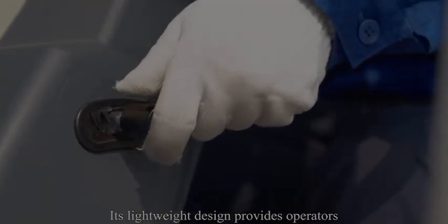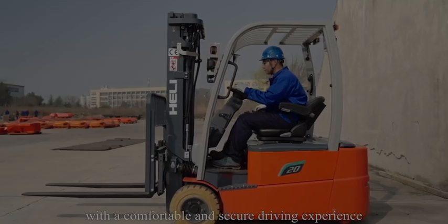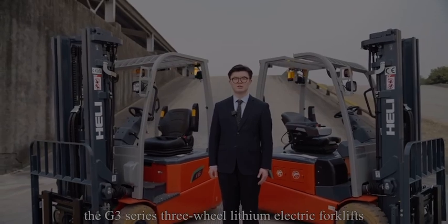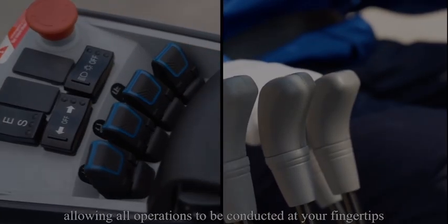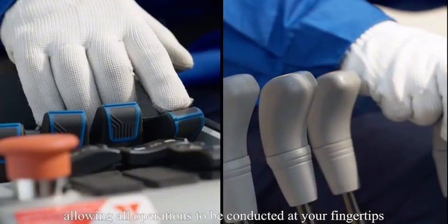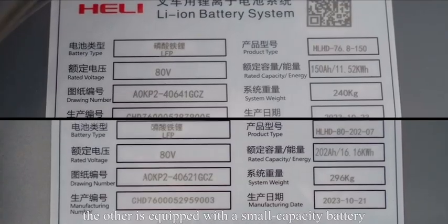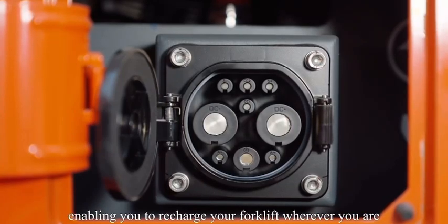Its lightweight design provides operators with a comfortable and secure driving experience. Today, we have two different configurations of the G3 series three-wheel lithium electric forklift. One is equipped with fingertip switches, allowing all operations to be conducted at your fingertips. The other is equipped with a small capacity battery and a built-in charger, enabling you to recharge your forklift wherever you are.